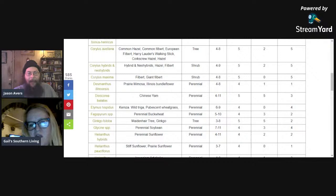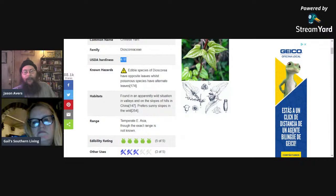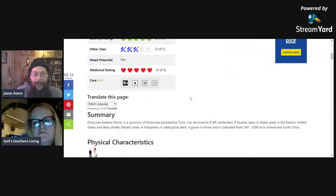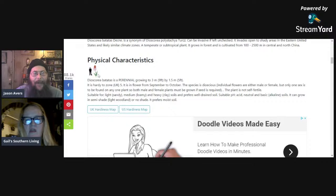Next: Dioscorea batatas — the Chinese yam, commonly called cinnamon vine. Grows from zone four through eleven. It's a vining plant occupying the vine layer — the tuber grows underground. Edibility rating five out of five. All members of the Dioscorea genus can be eaten raw — unlike regular potatoes that must be cooked. It's a storage starch type of crop, so lots of calories. The plant gets a little bit bigger than you but it'll climb up into those trees just fine.